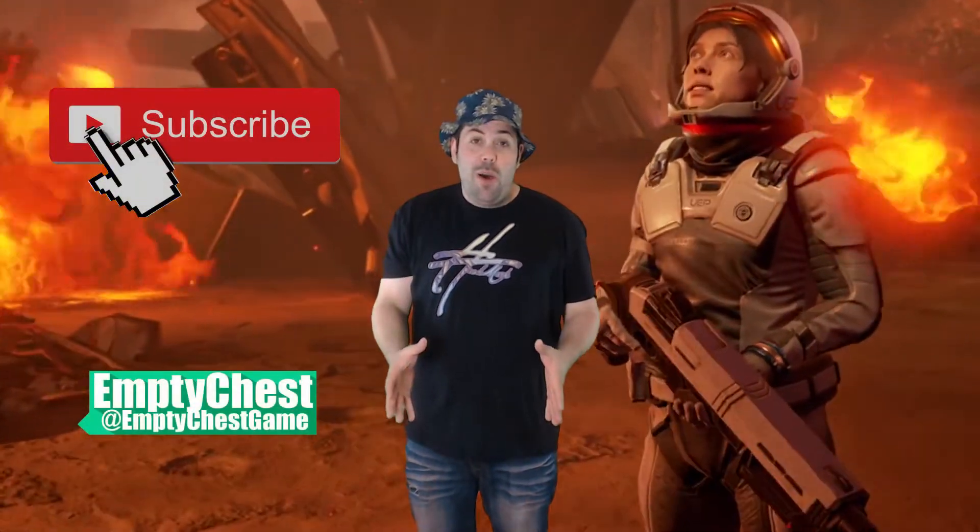Is this possible? Could he really be giving this away? How do I get this game? How is this possible? Well, it's really easy. All you guys have to do is subscribe to our channel and leave a comment down below.